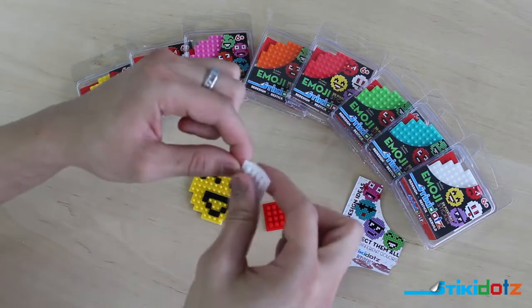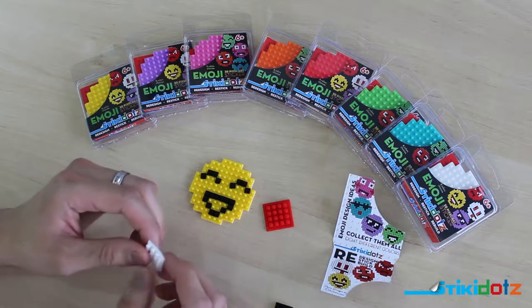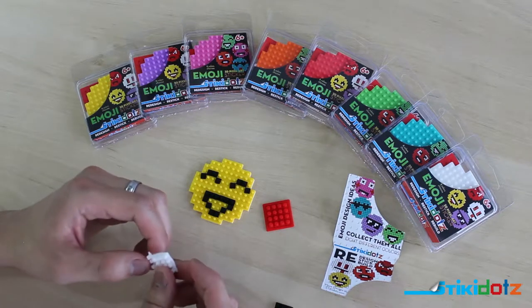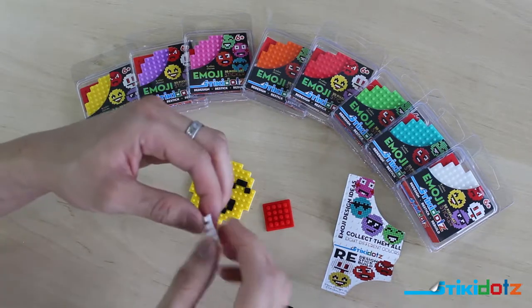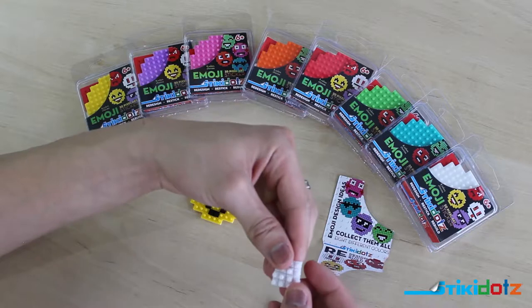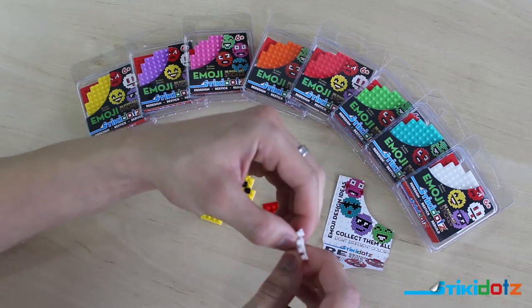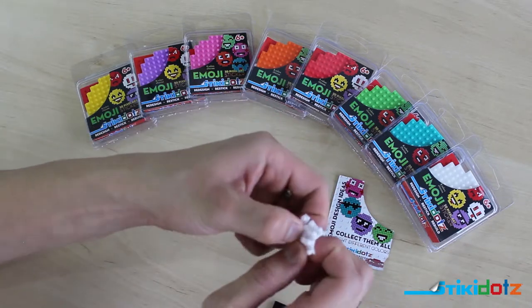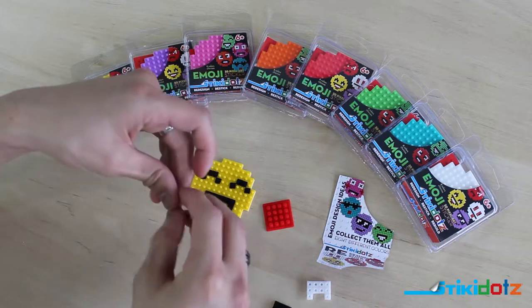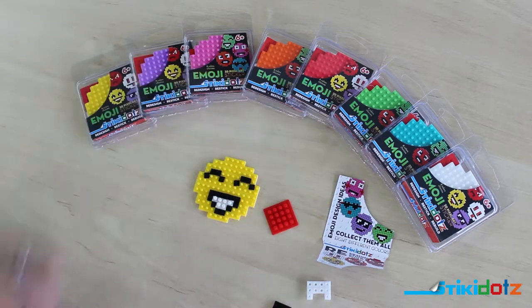Now let's work on the teeth. We're going to take our white dots block and pull off the border. I prefer to keep all the pieces I want in the same shape or piece — one solid piece. So I'm going to tear this dots block to conform to the shape of the teeth, making very short movements so as not to tear too excessively. Now I have the shape I need in one solid piece, and I put it right where the template tells me to. And there we have it — that is our emoji face.